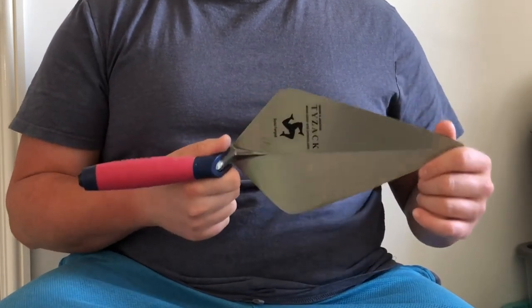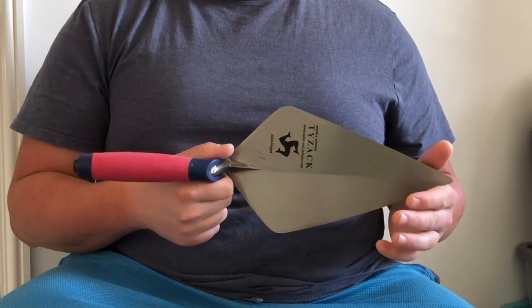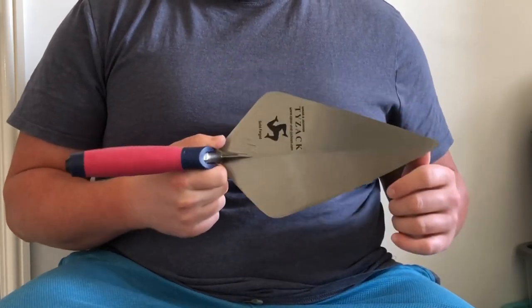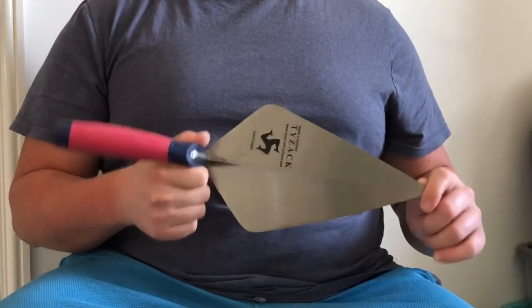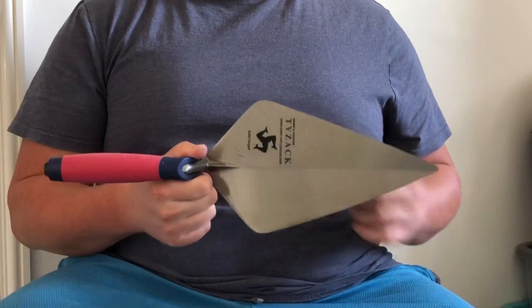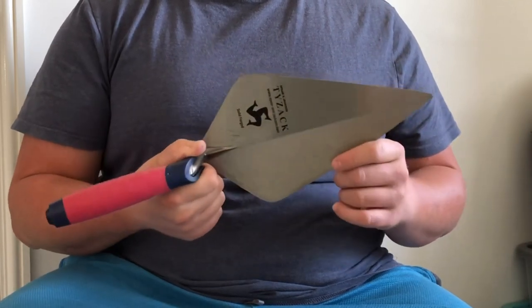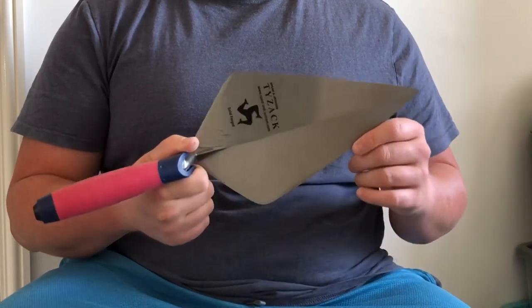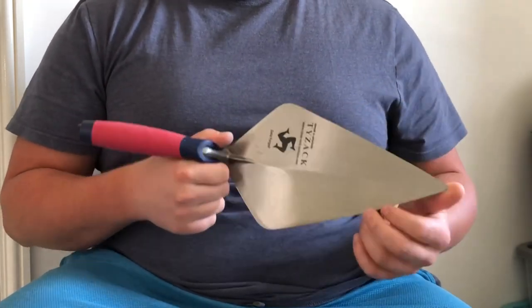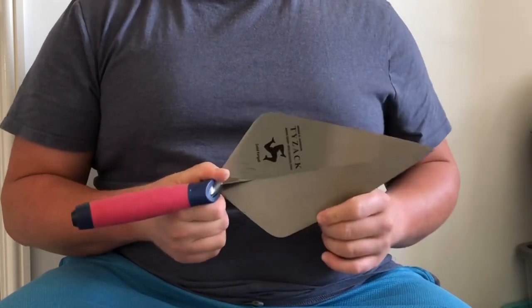I'm very impressed with this trowel for how much it costs — 20 pounds — and you can lay just as many bricks as you can with a Marshalltown. You feel like you're getting a good deal, not being robbed. Some W Rose and Marshalltown trowels can be upwards of 70 or 80 pounds. If you want a budget version of a 9 inch, get a 10 inch, and if you don't like the wider heel, you could even take an angle grinder to the corners and slowly grind the heel and tip down to make it a 9 inch. These are real-world tool reviews and I'm only going to be reviewing tools I've used extensively.